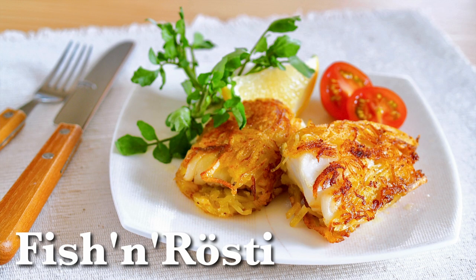Hi everyone, welcome to Korea Eat Happy, this is Melchikeron. Today I wanted to show you how to make potato crusted pan-seared whitefish.